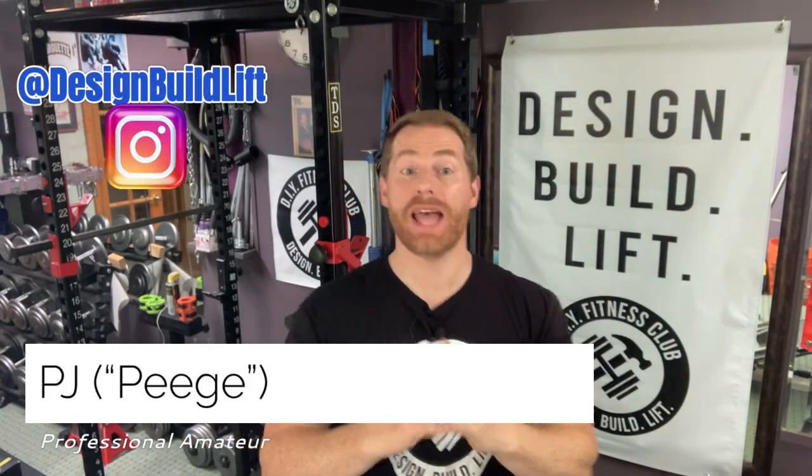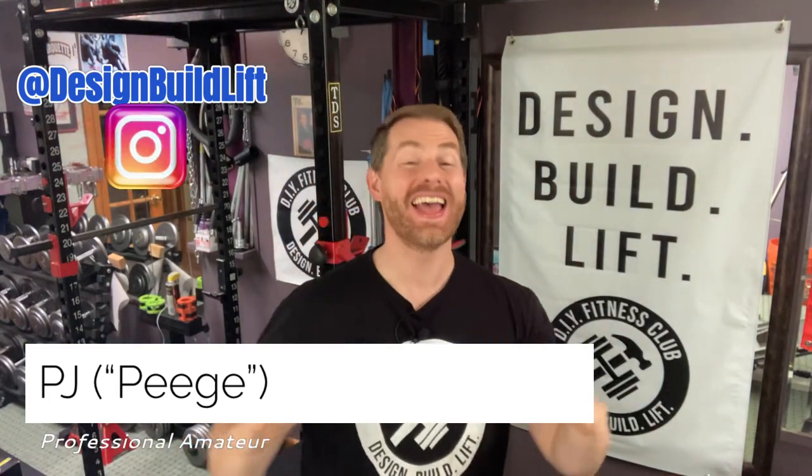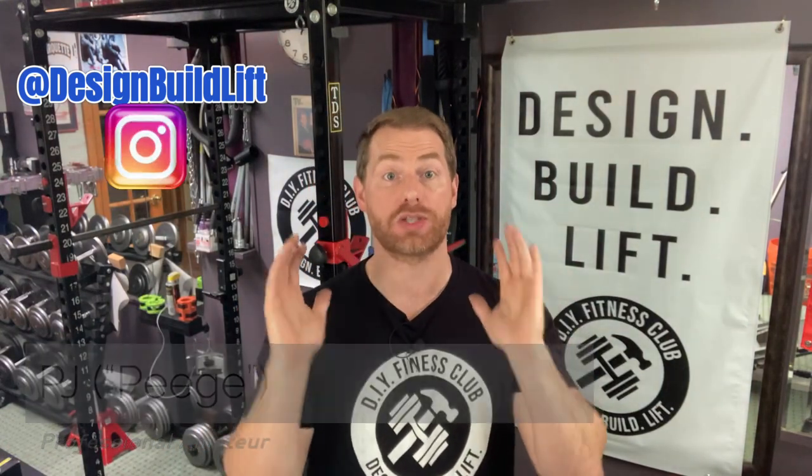Hey everybody, Peach here, and welcome to episode 10 of the Omega Arm series. Today we're going to be making a DIY adjustable slant board. Commercially available slant boards usually range from 12 to 16 inches wide, which is fine for many exercises, but if we make a slant board that's two feet wide we have way more options. Here's just a small sample of some of the exercises you can do with a slant board.